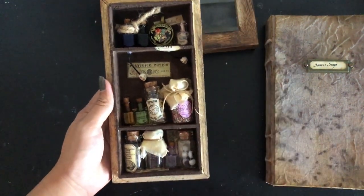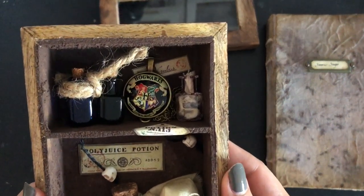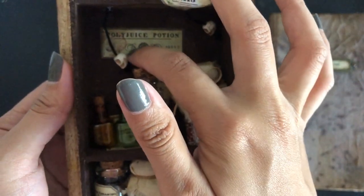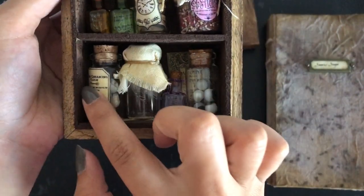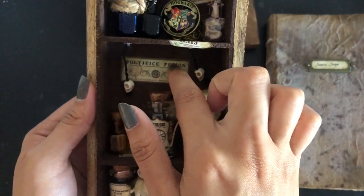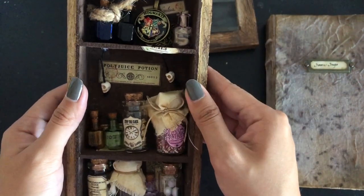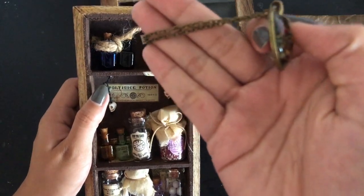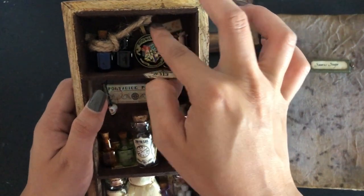Here is Severus Snape's apothecary with the lid open — let me take you on a closer look at each shelf. Little shrunken skulls on the final shelf on the bottom. Even without the potions, there are polyjuice potion labels already stuck to the walls of the apothecary cupboard. It also comes with a Hogwarts pendant — a necklace pendant — so whoever gets this can wear it or just leave it inside.